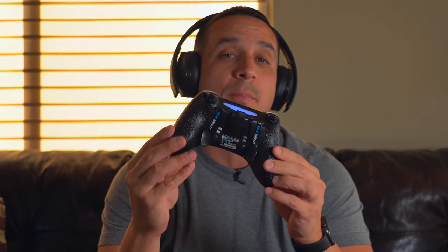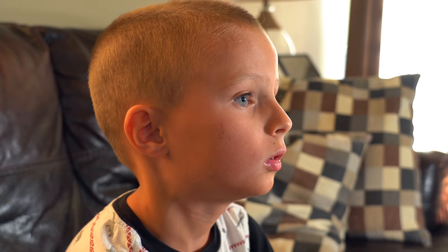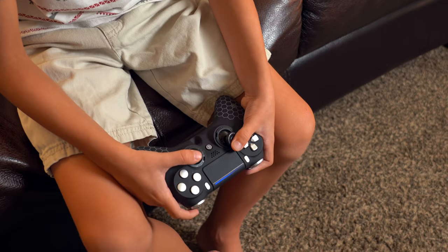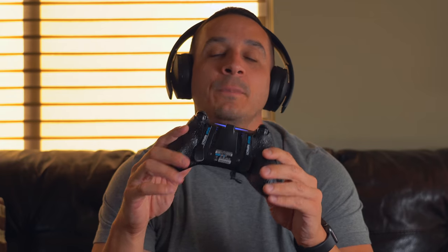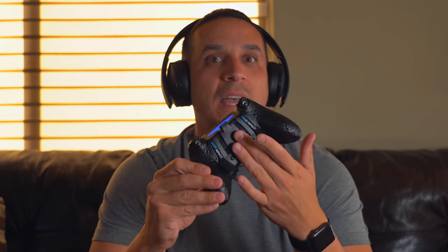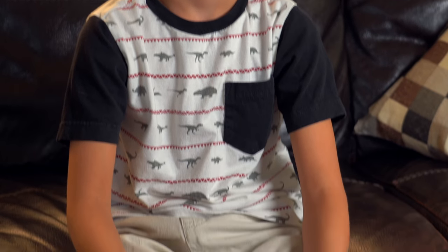My overall first impressions of the SCUF Impact controller for the PS4 are pretty good. I really love how this thing fills in the hand — it's got a nice matte finish on the front and it feels really nice. The grip on the back allows me to play for a while without sweat interrupting and losing grip on the controller. My son also favors this controller over the basic one because it allows him to get grip even with small sweaty hands. I did opt to remove the two inner paddles — they just ended up getting in the way, but this is my first experience with having paddles on the back of a controller and I really, really do like them.